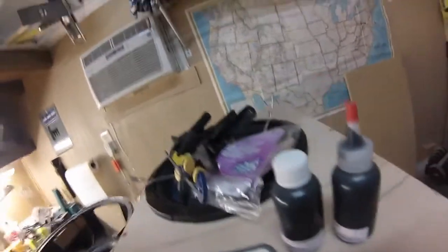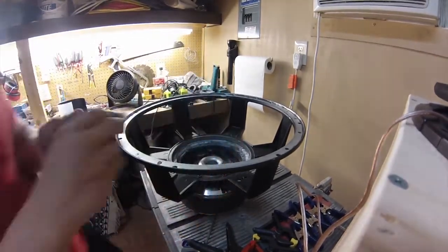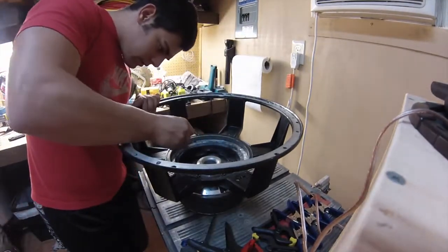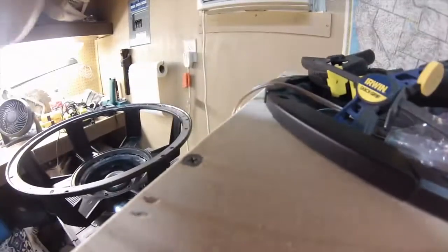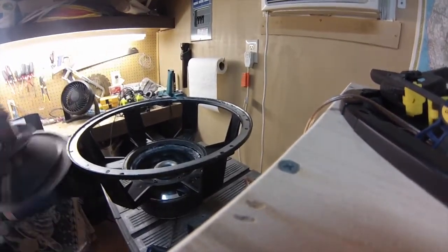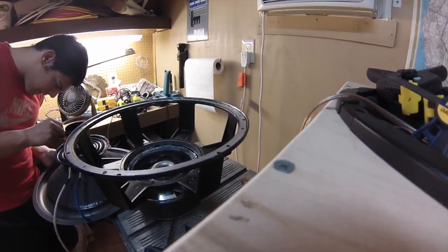Alright, just thought I'd clear that up so y'all know which one to use when you get your kit. Alright you guys, I'm going to start laying the bead of CA adhesive — we're going to glue the spiders down first.